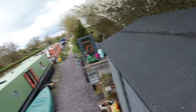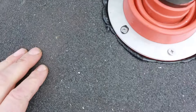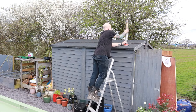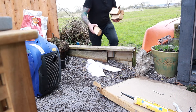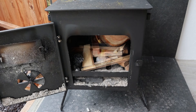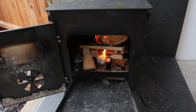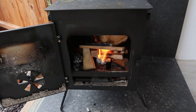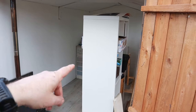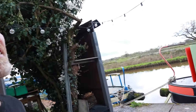Sorry, didn't quite get that filmed, but there you go. She's all sealed — just got to put the final bit on, so obviously we should wait, but I'm too excited. So that's it, she's in! How cool is that? I've just got to get rid of that monstrosity and then the job's a good'un.